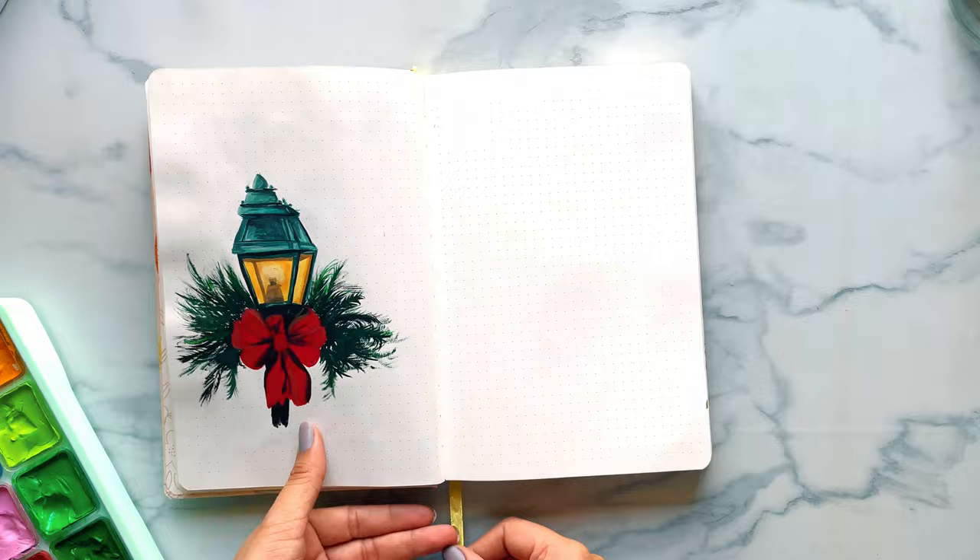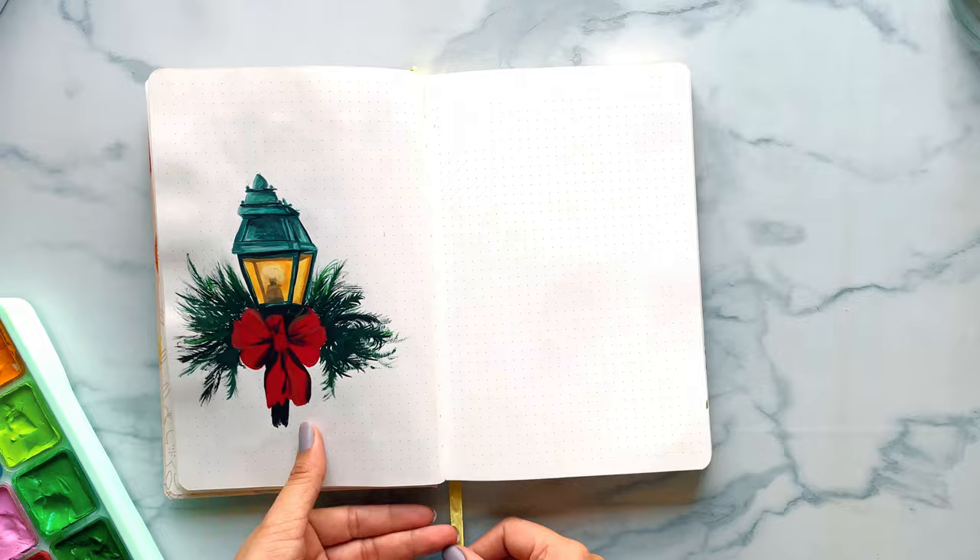Let's paint something and see how it turns out. I am using a 140 GSM sketchbook, which I use for most of my gouache paintings.